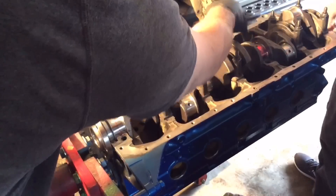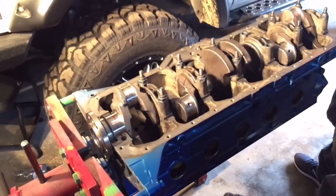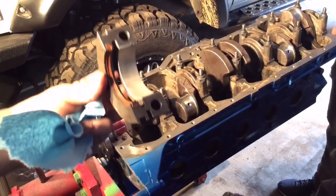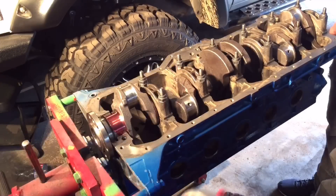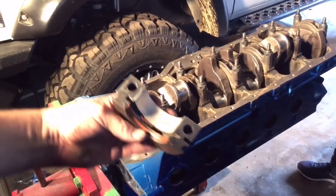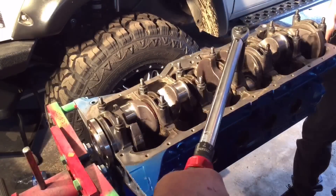Tang to tang. Got the number 7 cap, the last one, ready to go. Got the rear main glued in there. I'm going to put a little bit of glue up here and here, and make sure I get some brake cleaner on the surface down below to get it nice and cleaned up before slapping it on. Slap that sucker on. Torque them all back down again — 30, 60, 80 — starting at the center, working your way out.